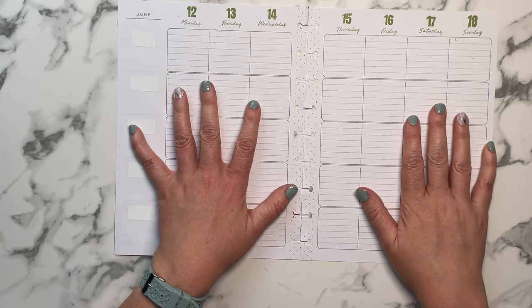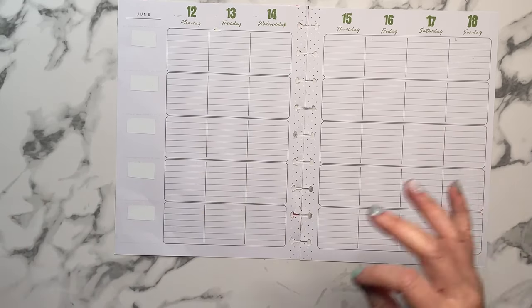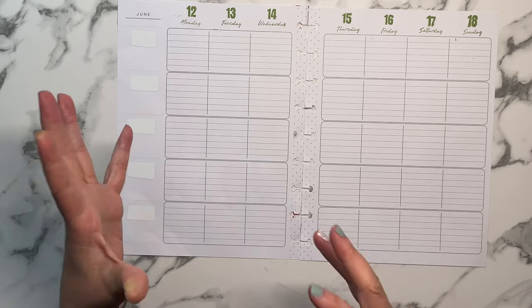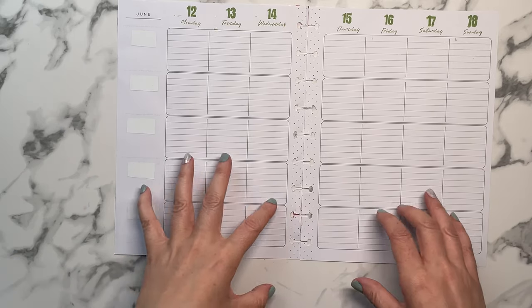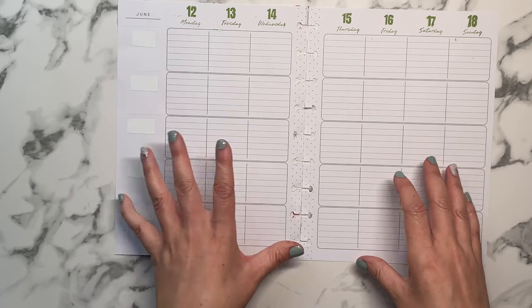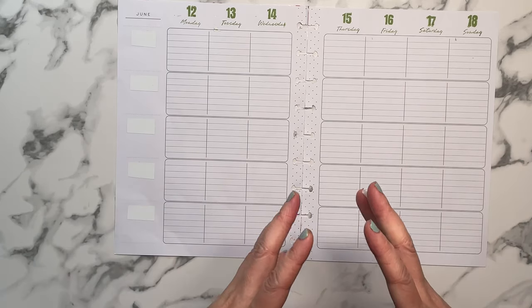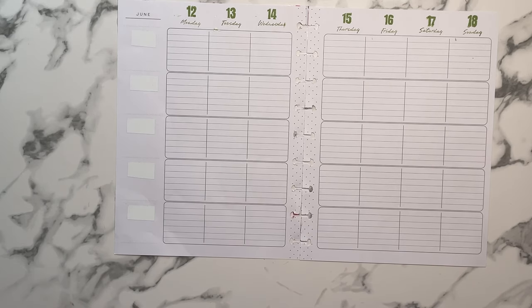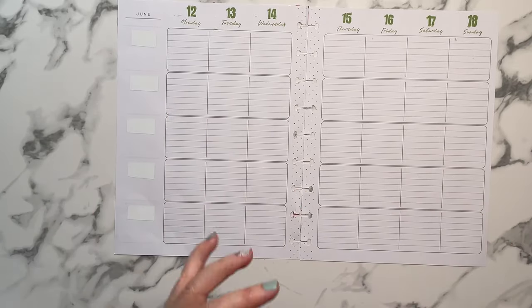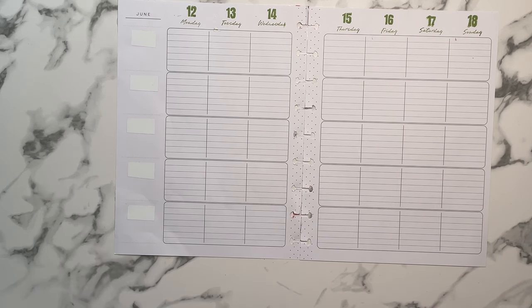For my social media planner, I figured it might be fun to do a monochromatic spread each week of June. The first week was black and white, the second week was pink but I had to use gold as an accent color. So it's becoming like one primary color with maybe an accent color, because it's very hard to find just one color. This week we're going to be doing green.